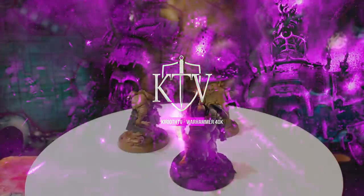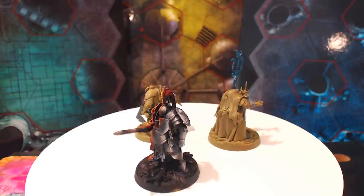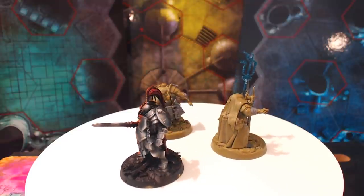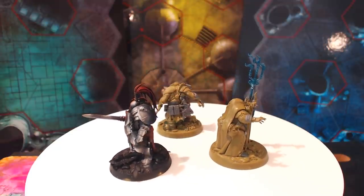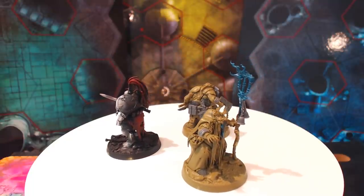Hello, my name is Kiriath, and today I just want to have a little chat with you all about this lot. These three: Fecula Flyblown, awful; Gulgok the Butcher, also awful; and Sepsimus Plaguesworn.